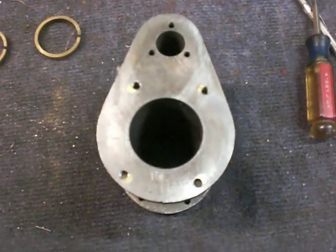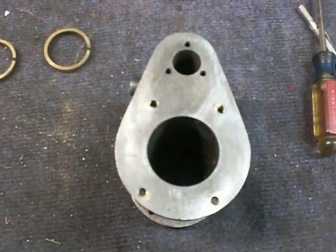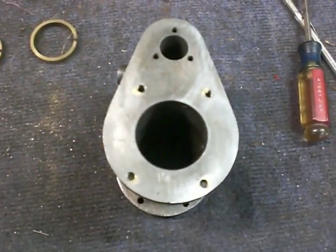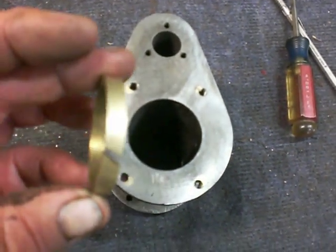This engine ran pretty well the way it was, but we want to have it running even better. You've seen a lot of steam engines run just smooth as silk, and that's how I would like to end up with this engine.